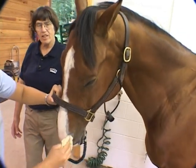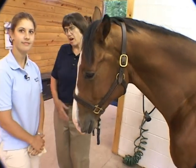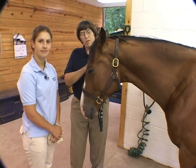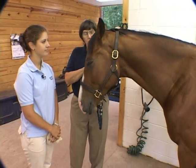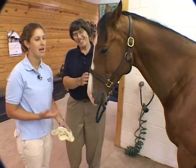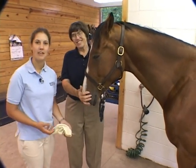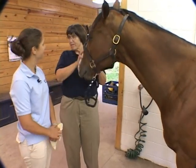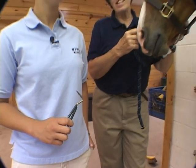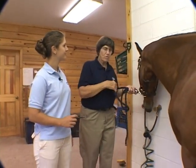They usually like the whole grooming process because it's a time that they get massaged and touched all over. It's a time that they can sort of commune with their owner or their groom, and most horses really do appreciate it. And it's also a time for me to really look over the horse carefully and make sure they don't have any little cuts or anything — something that you might not notice otherwise.